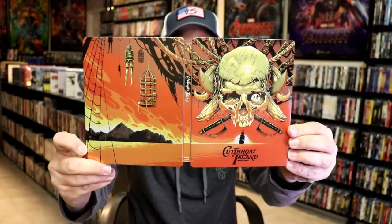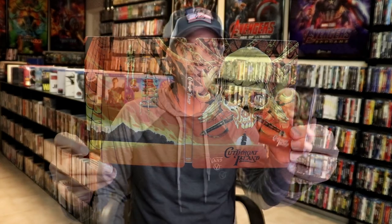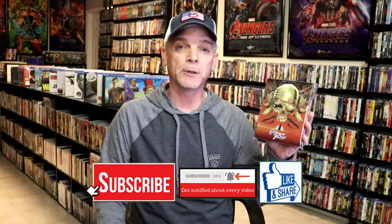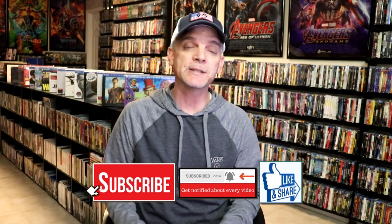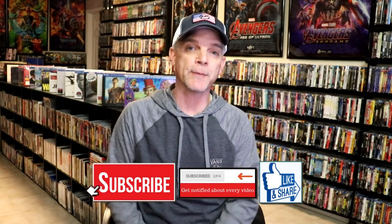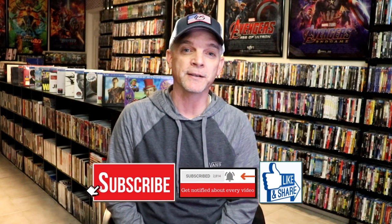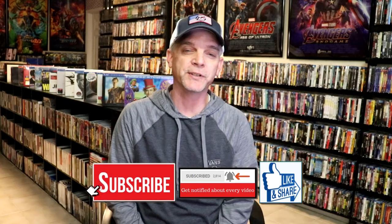Overall, this is a beautiful looking Steelbook. I'm very happy to have this added to the collection. It has been a very long time since I've seen this film, so I'm definitely looking forward to checking this one out again. Please leave me a comment below — let me know what you think about this particular Steelbook unwrapping, and also let me know your thoughts on Cutthroat Island. Thanks for taking the time to watch, and we will see you next time.